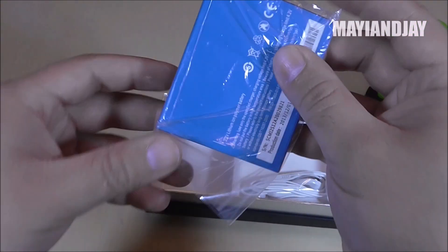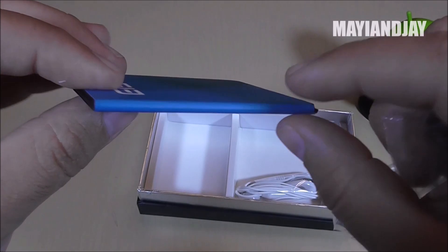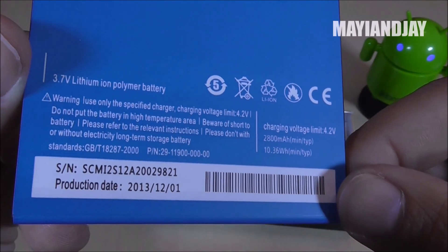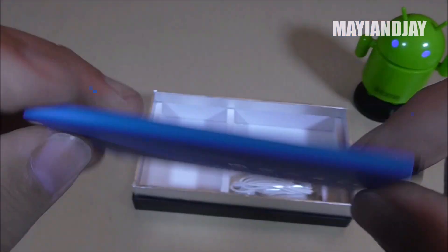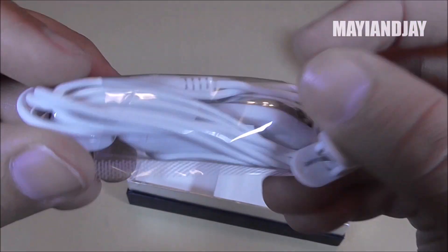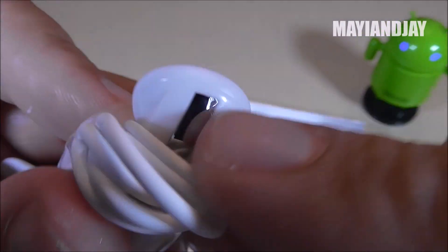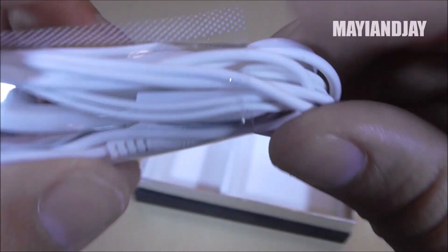We also have one battery — let me see how many milliamps it is. This one is 2800 milliamps, which actually feels and weighs like the Note 3 clone battery. It has some sort of serial number and a production date of December 2013. And last but not least, here we have some earphones. They feel already of high quality and they look similar to a phone I unboxed — I believe it was the Q1. Inside the box we have nothing else.